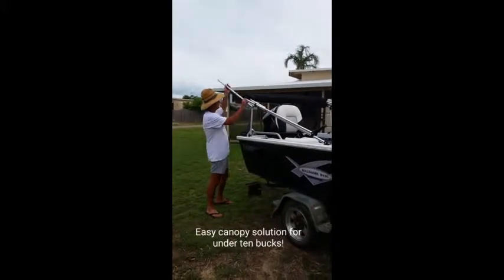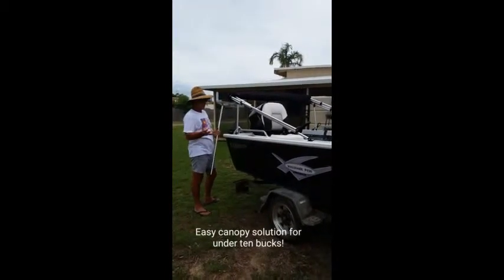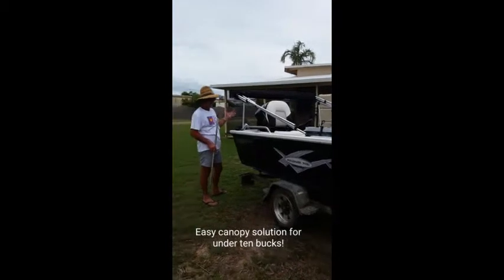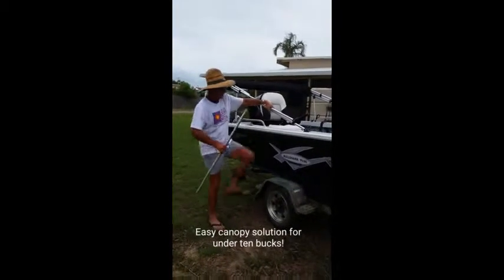You can also lay your rods up on it, and it's really good this way. Then when you're out on the water with the missus and kids and you have to throw the canopy up — because let's face it they are a pain in the bum — I'll show you how to set it up.